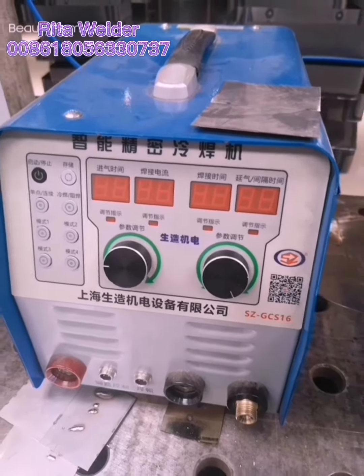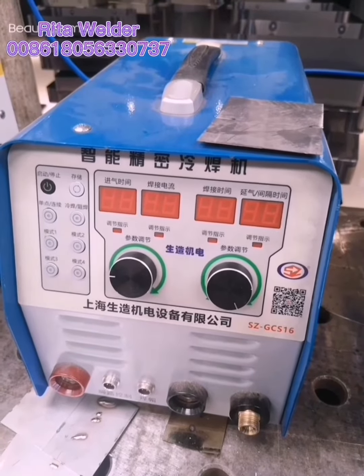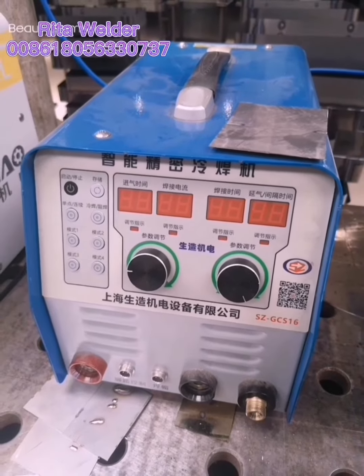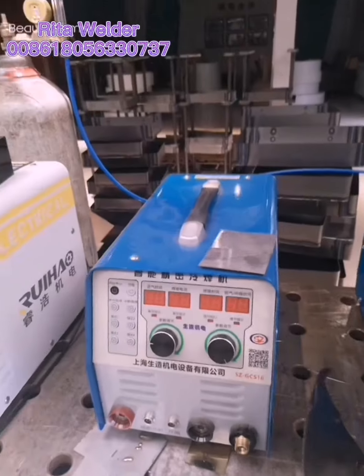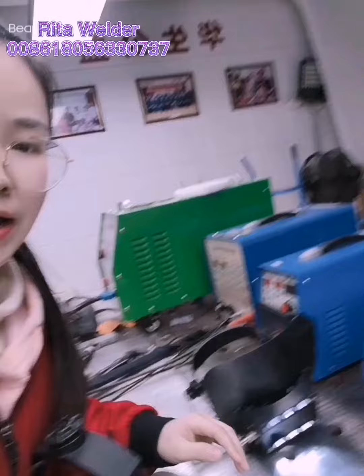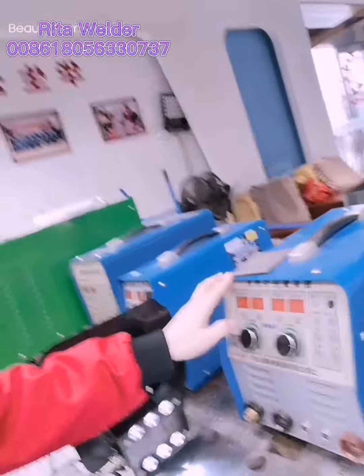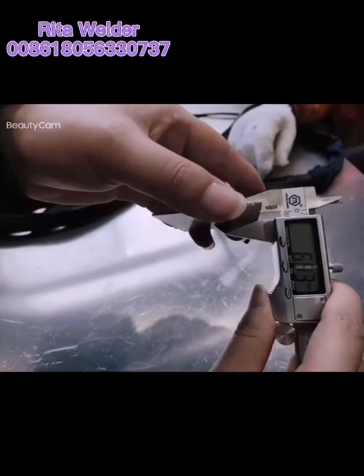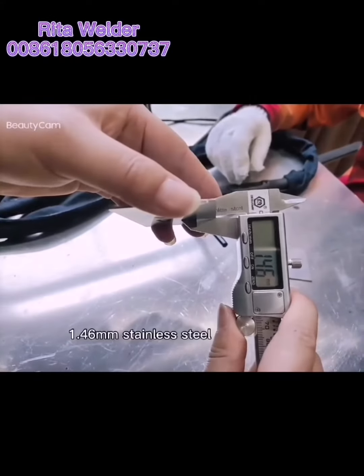Hello everyone, today I will introduce our cold welding machine. Our faster model is H80S16, and we also have another brand to check.